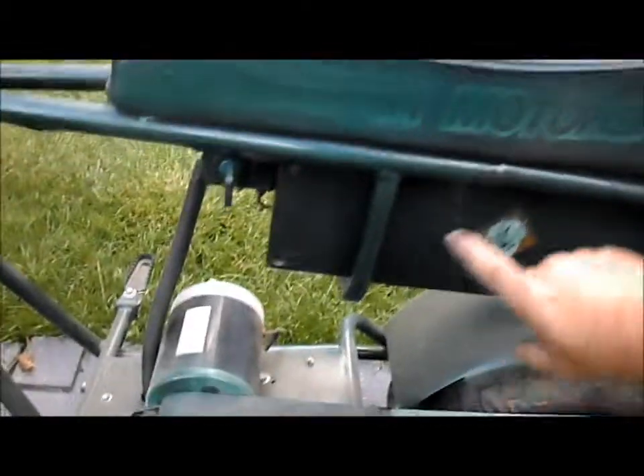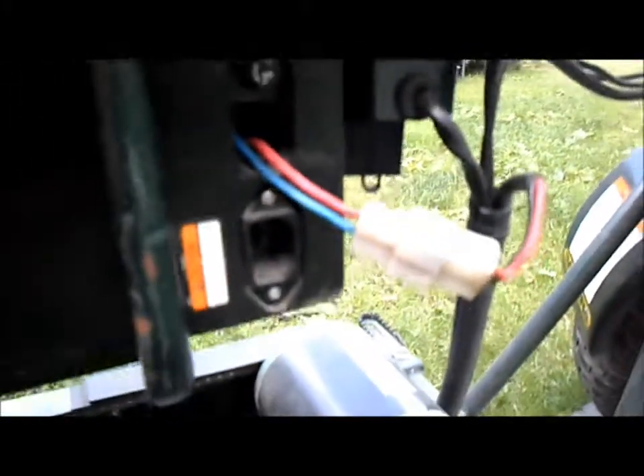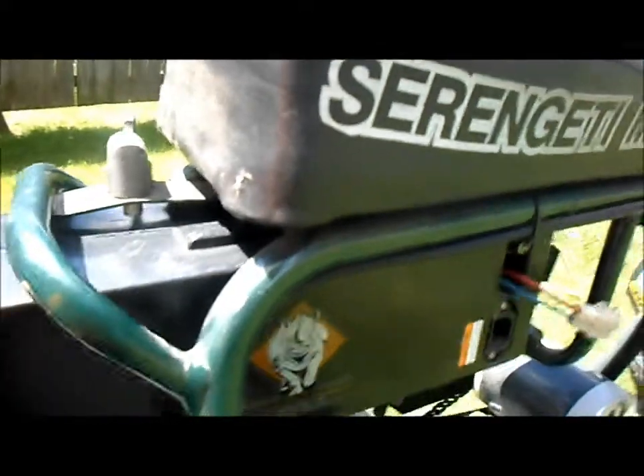The first thing we'll do is remove the battery — we'll take the key. There's a little battery lock hold-down in the back here, and the battery has a handle on the battery box. We have to unplug our wire first. Got the wire unplugged, got our lock disengaged, and then the battery box will slide right out.